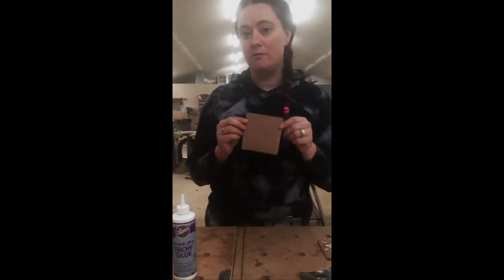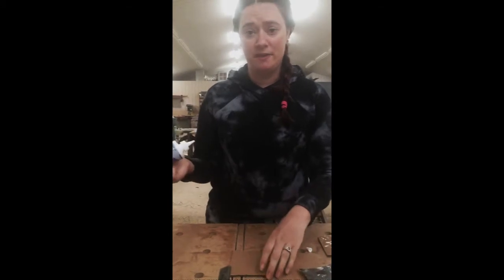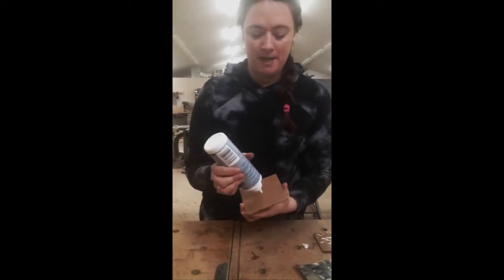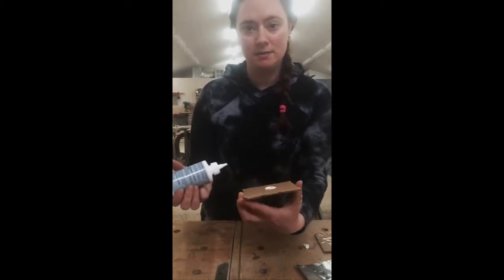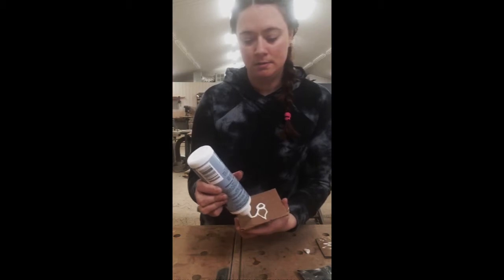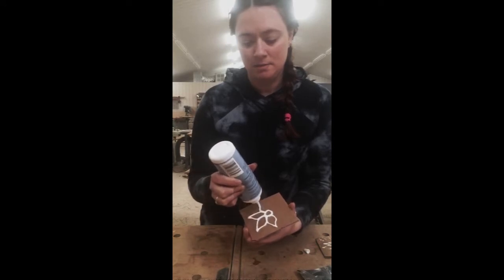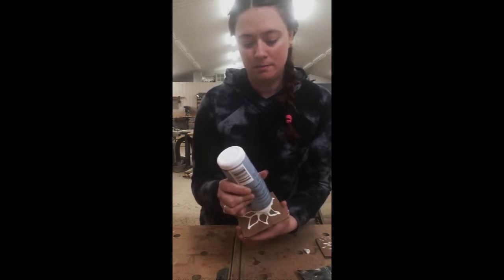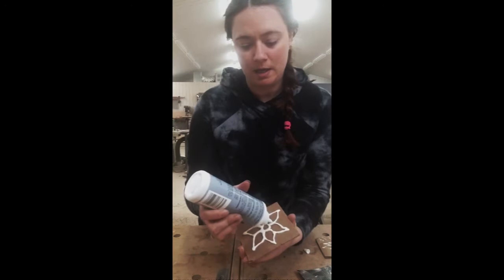First, we're going to make a really pretty image on our cardboard. I'm going to do something fairly simple — I'm going to draw a flower. I'll start by doing a circle in the middle of my piece of cardboard, giving it a little rise and depth. Then I'm going to do some petals. Just keep that glue going nice and continuously so you don't have chalky lines. If you do get a short line you can always go back and add a little bit more glue.